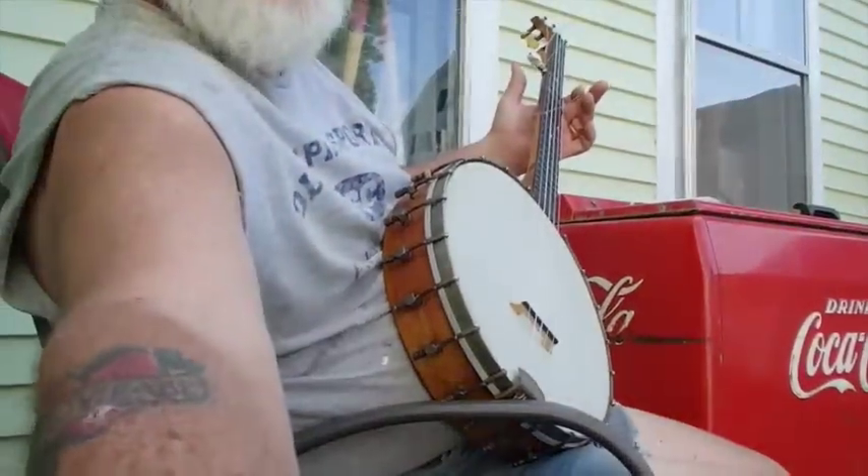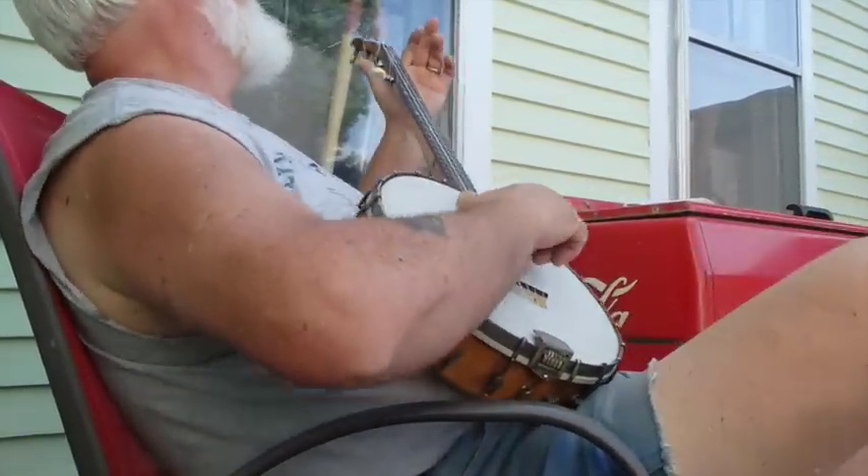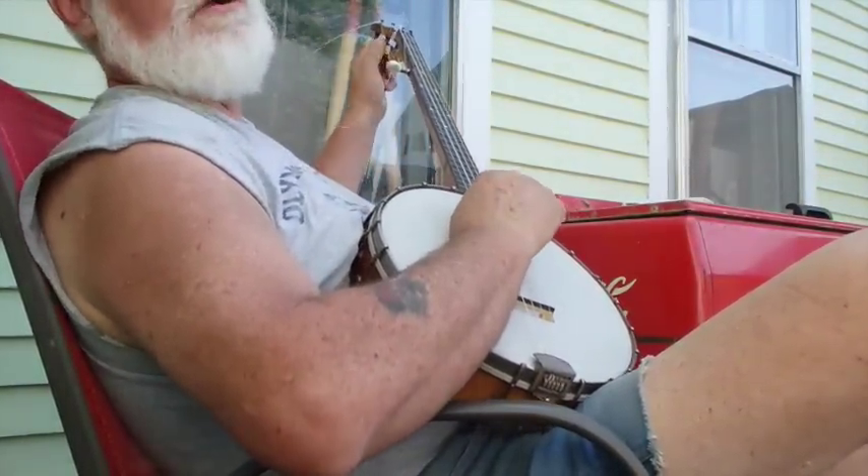Okay, we got her strung up enough to play a little, so let's play a little. Strings are stretching.